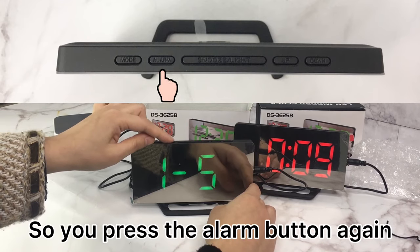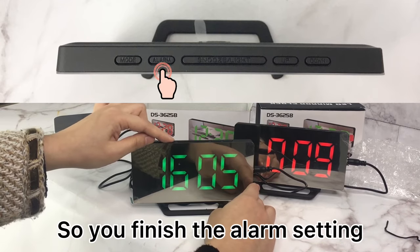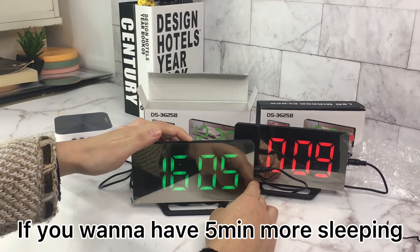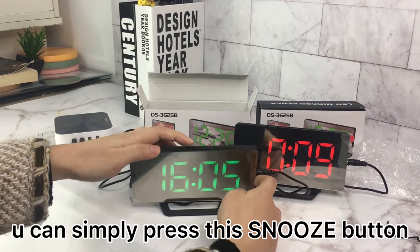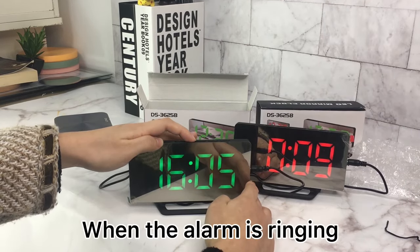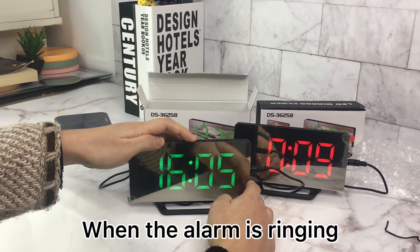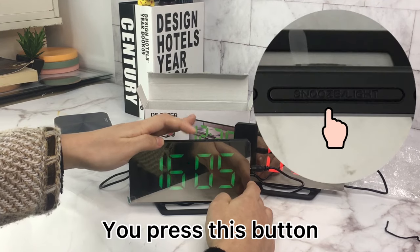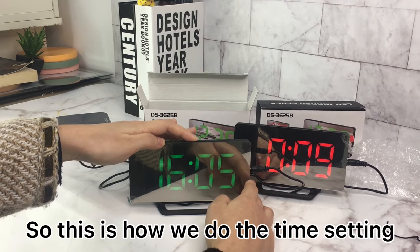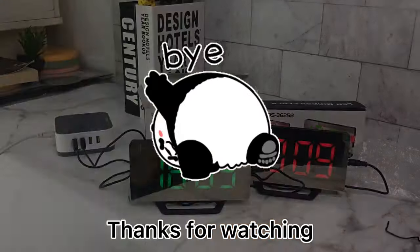Press the alarm button again to finish the alarm setting. In the morning, if you want five more minutes of sleep, simply press the snooze button. When the alarm is ringing, press this button and the alarm will ring again after five minutes. That's how you do the time setting — thanks for watching.